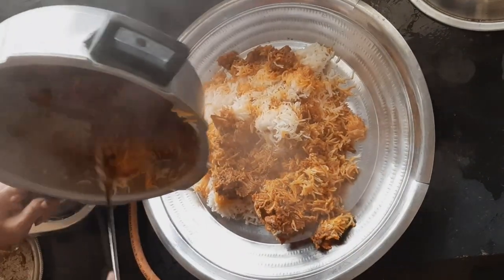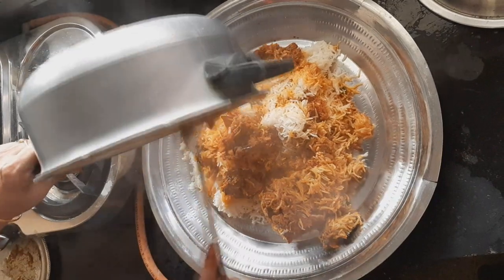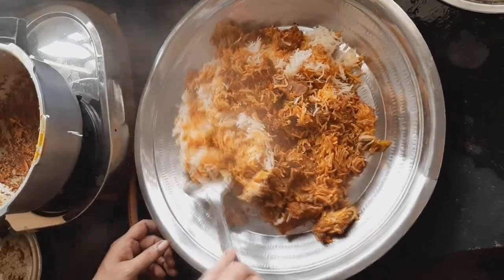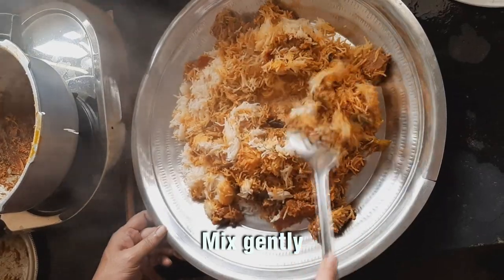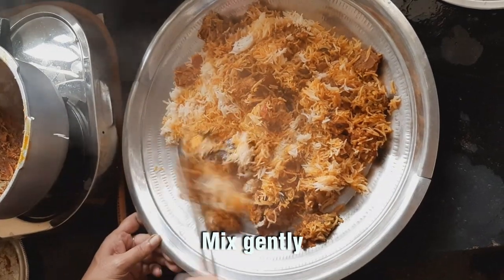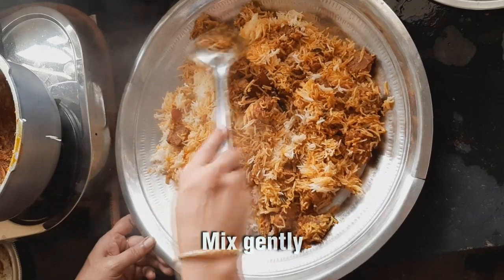The gravy is very thick. It's a good taste of the soup. It's very good. Now cook for 10 minutes. It's very thick and very soft. That's why we cook for 10 minutes.